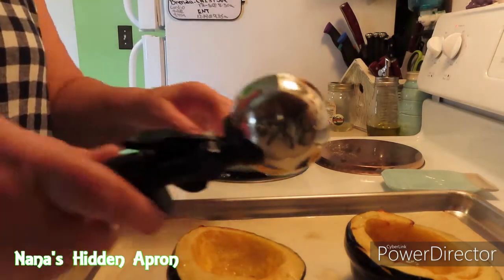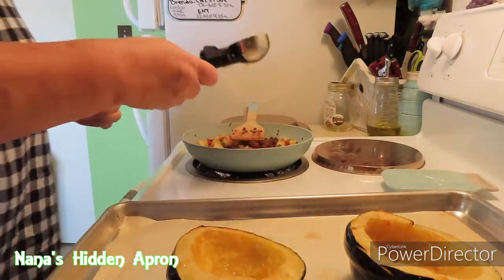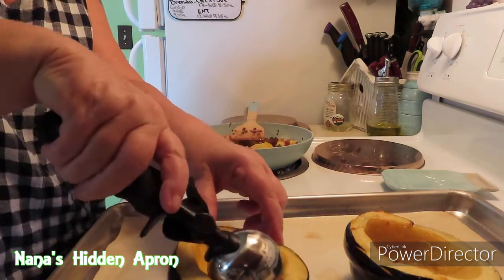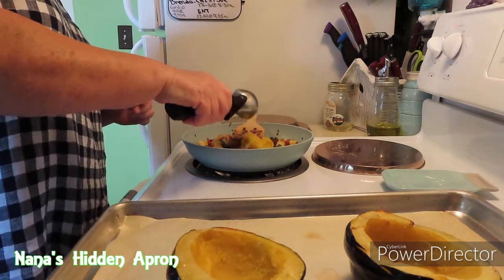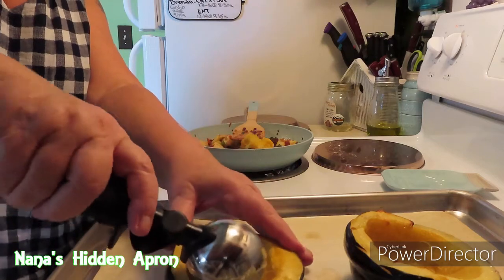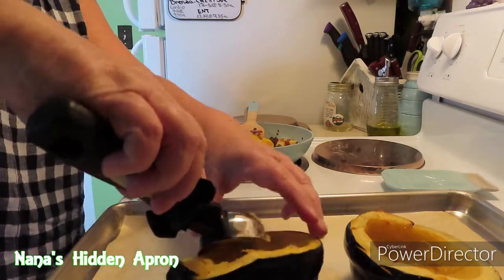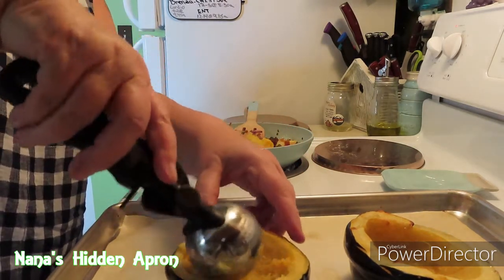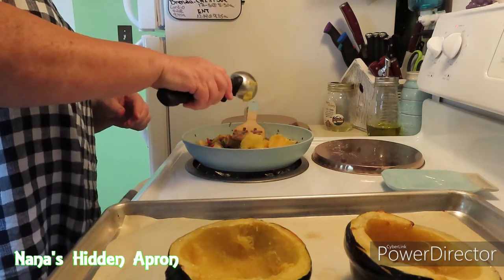Okay, I'm going to take a scoop and get the insides of this out, and we're going to put it right over here in the skillet.